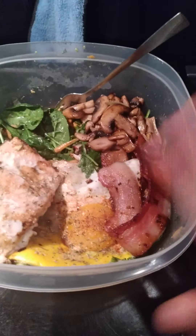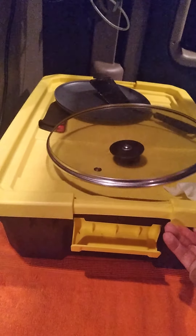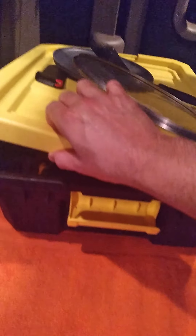I put everything in this container so it's easy to eat. I only have one container, so I'm not spending a lot of time doing dishes. Getting this setup is really good — you can take the top off and use it as a tabletop. My dirty dishes sat in here, and as you can see I cleaned up all the mess. I put a towel over here so I don't dirty my bed. I made no mess anywhere — my truck doesn't look messy.